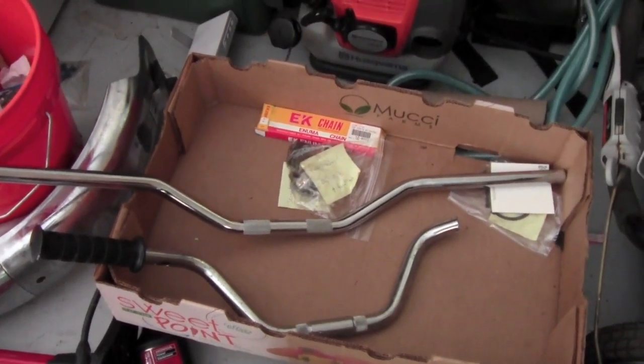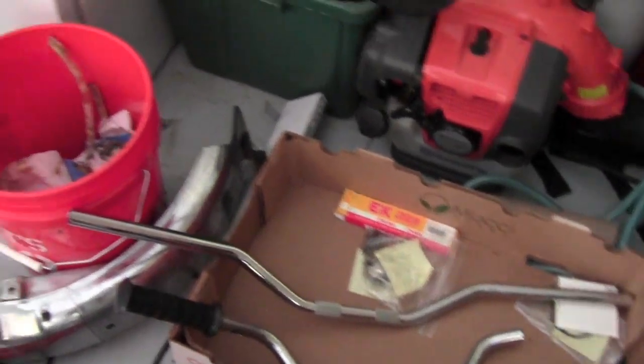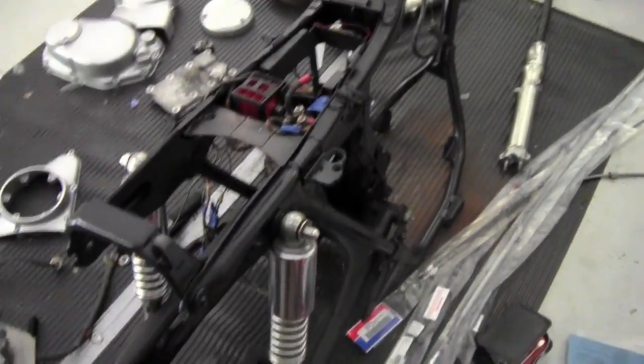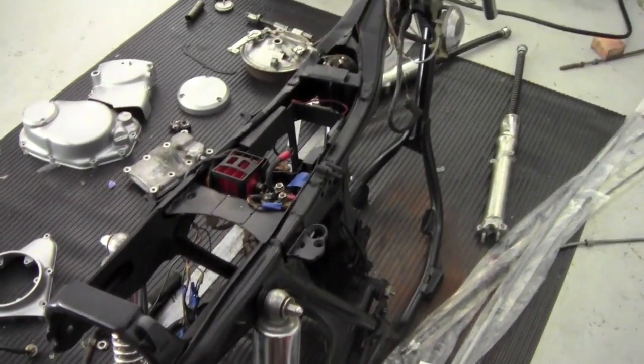I think that'll be a cool look on the bike, kind of give it more of a cafe racer look. It's obviously not a cafe racer build, but that'll give it more of a cafe racer look at least.